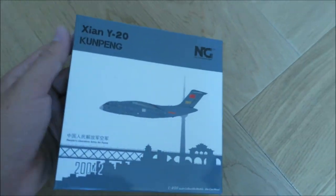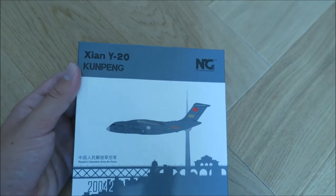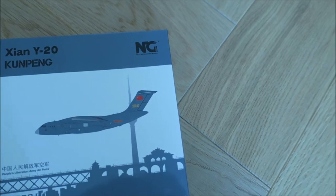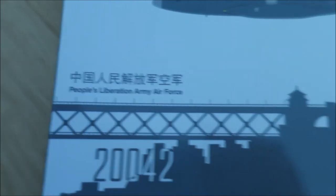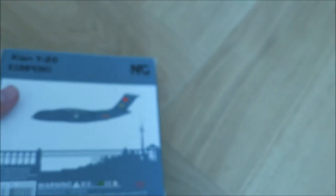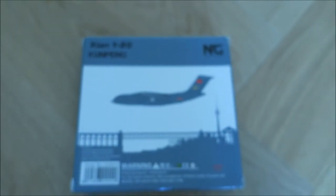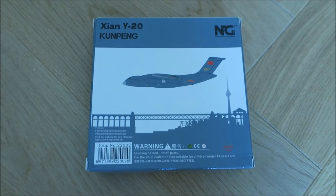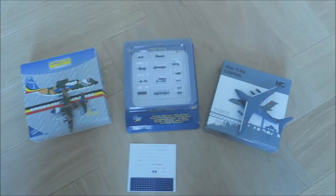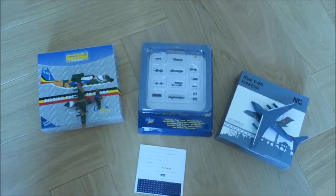Never had the smaller ones. And this is a very interesting model — NG Models, Xi'an Y-20, Kunpeng, with the number 242 on the side. People's Liberation Army Air Force — that's the Chinese Air Force. The box is pretty interesting. I never had an NG Model in my hands before, so it's my first time. Pretty nice, pretty good. Let me open them — I'll see you back in about three minutes, so come back after a couple of seconds. Maybe a second for you, about three minutes for me.